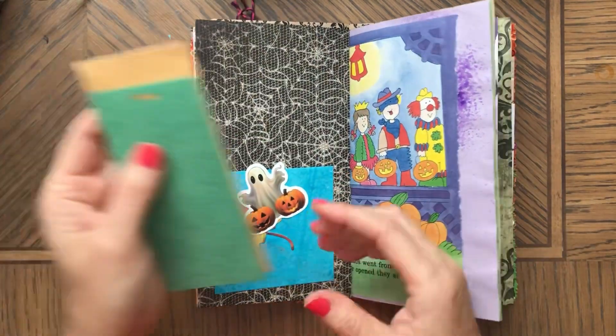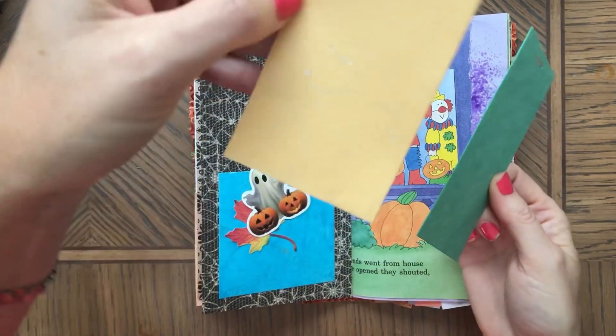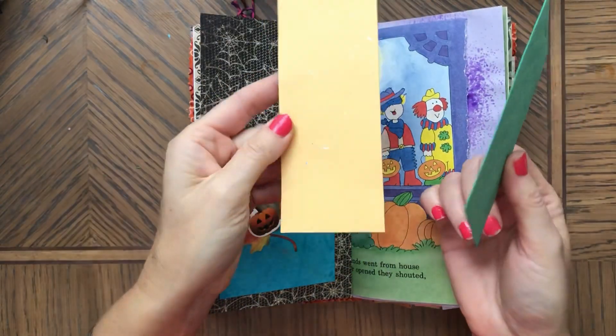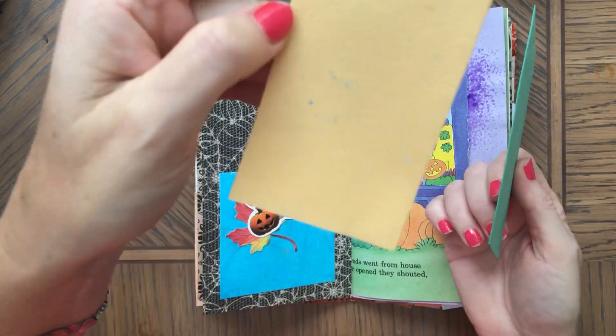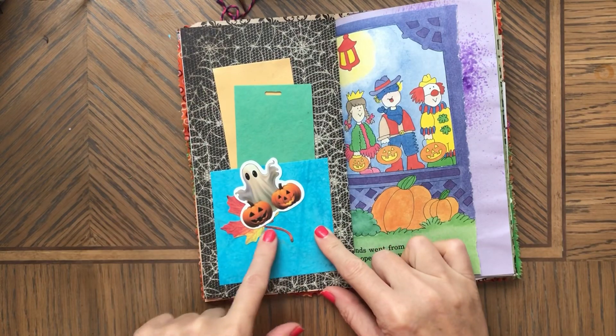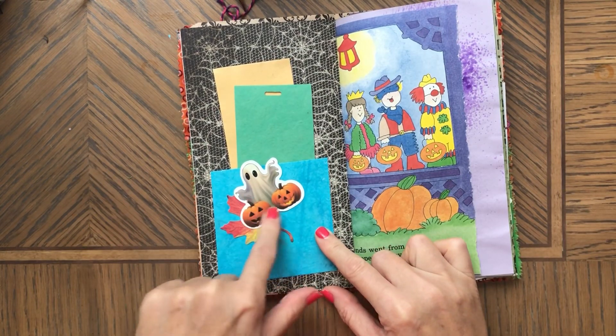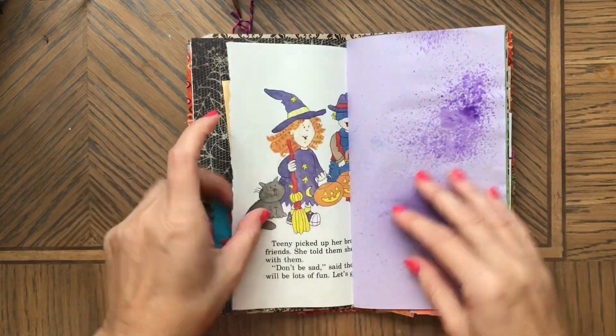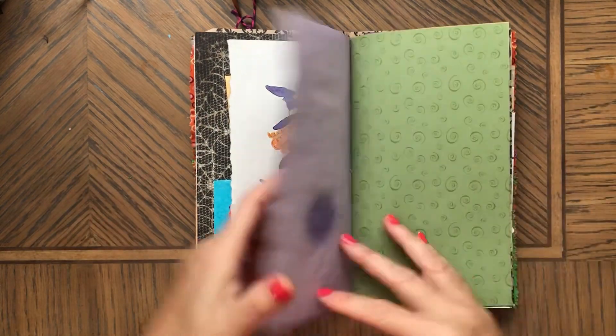This is a pocket with a couple of tags. This one has this silver finish — it's not like glitter but it's super cool. Here I have a sticker from Dollar Tree and then a sticker on top of that. I think that's a cool page. Here again is sprayed paper.